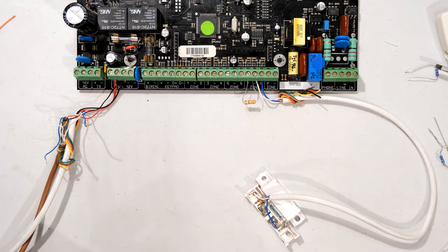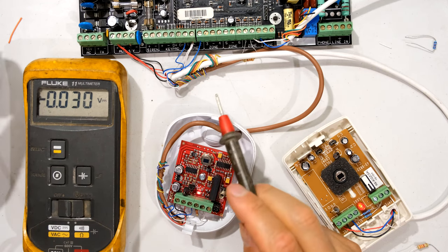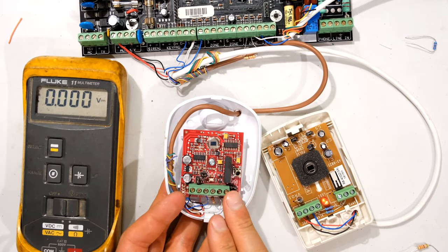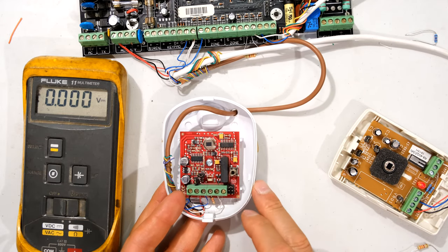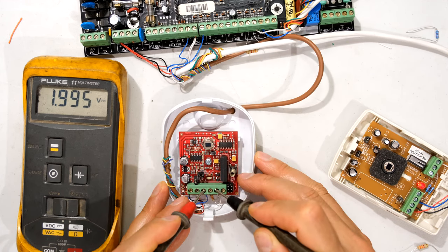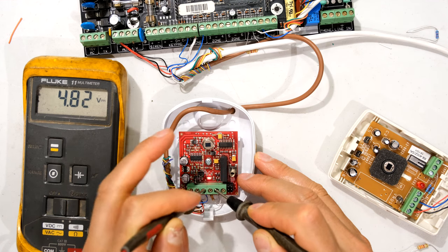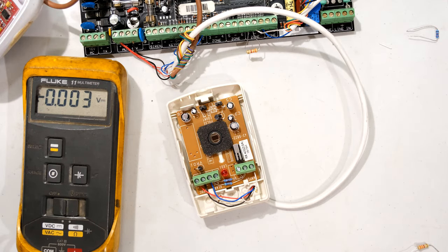I'm now going to show you with two PIR sensors because there is a slight difference. I've connected two PIR sensors on zones one and two. The first one is connected in the usual manner — no tamper — just a straightforward single end-of-line resistor in series with the normally closed contact. That is how you connect a passive infrared sensor. Measuring across the zone I get 2 volts, and when I activate the sensor by moving in front of it, it goes to 4.8 volts. It is operating correctly.